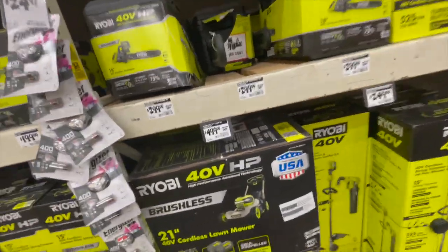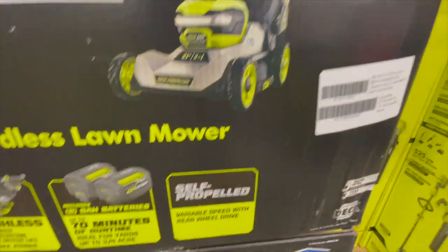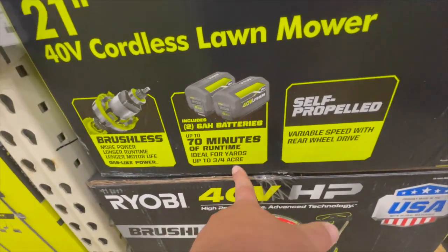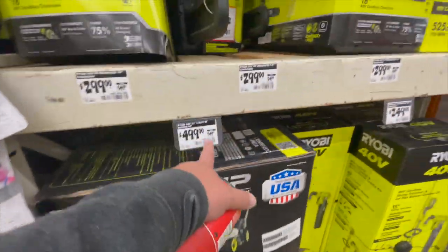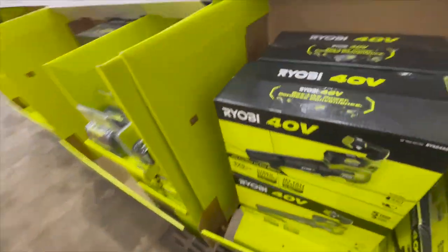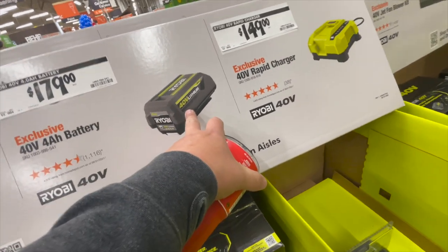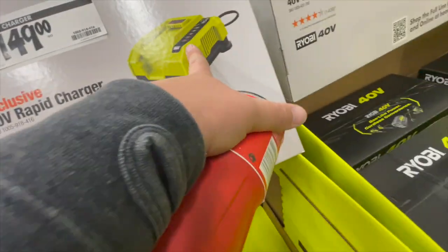$500 for the 21-inch 40-volt cordless lawnmower — I like that. Comes with two 6 amp hour batteries and does up to three-quarters of an acre. Was $549, and it's made in the USA with global materials. Also $180 for a 40-volt power battery and $150 for a fast charger — do not get the slow charger.